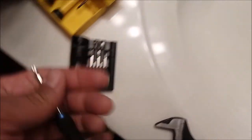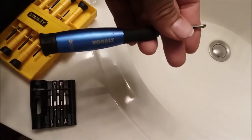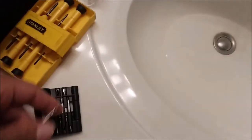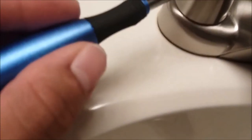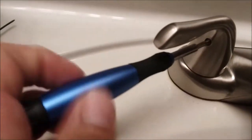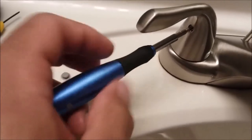This Torx set comes in many sizes — you can get it at Home Depot or Lowe's. This little tool was about 10 bucks but it's worth it, you'll use it. Anyway, just stick that in there and unscrew that screw.